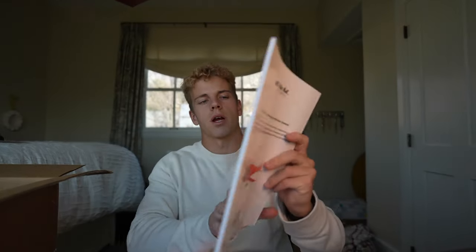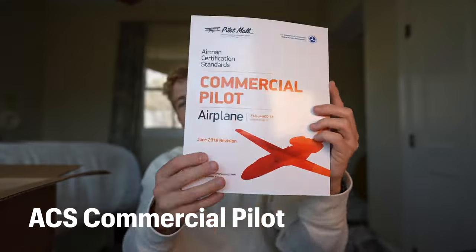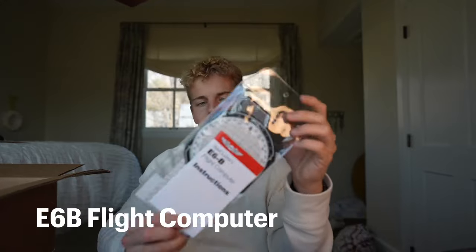Following those, we have our Airman Certification Standards for the private pilot — another big book — then the Airman Certification Standards for the instrument rating, followed by the Airman Certification Standards for the commercial pilot.